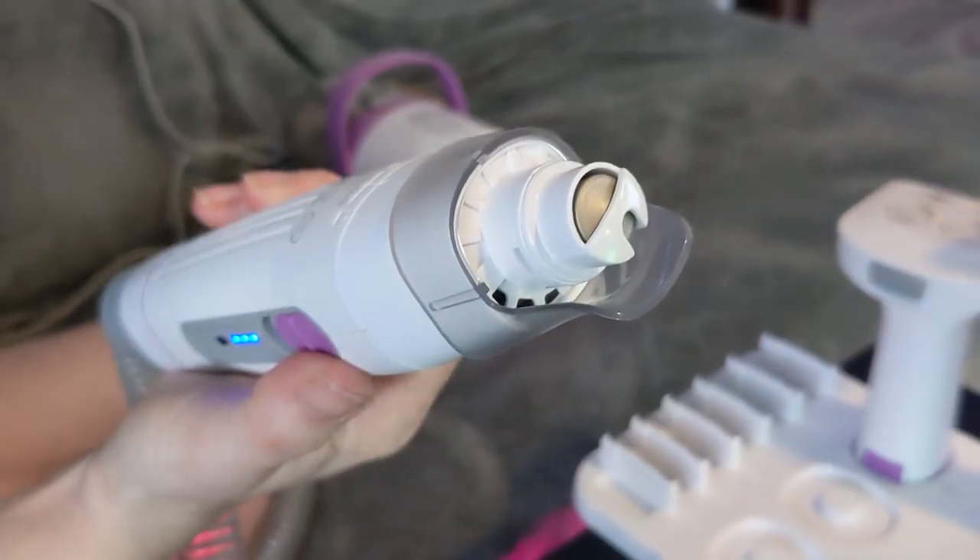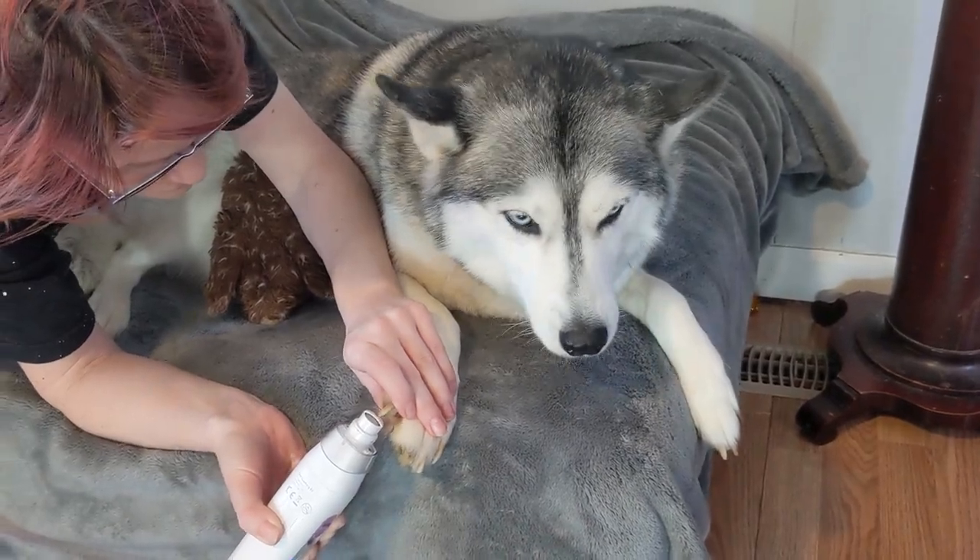We tested the nail grinder and smoothed our dog's claws down. Then lastly, we used the crevice tool to clean up around the couch. There was no fur from our grooming, but there was some normal vacuuming that needed done.